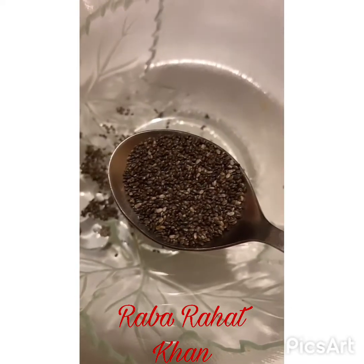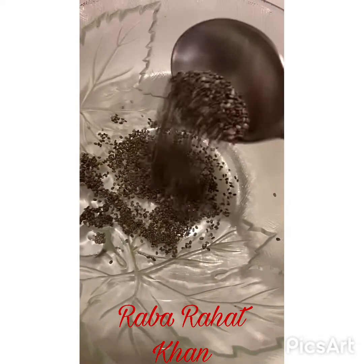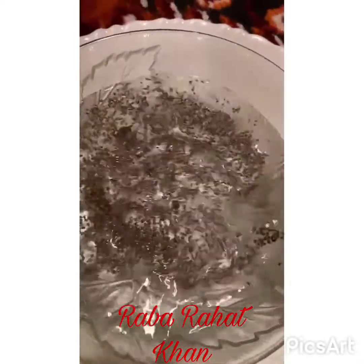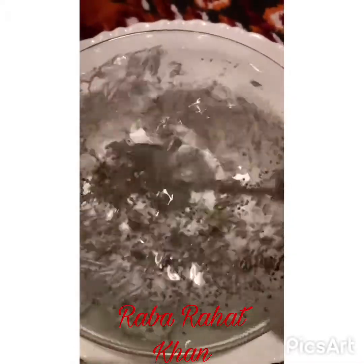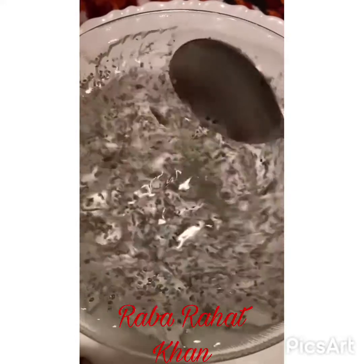First of all, you have to take it in the morning. Take a bowl, 1 tablespoon of chia seeds, and 2 glasses of water. You have to soak it, and take it 1 hour before breakfast.